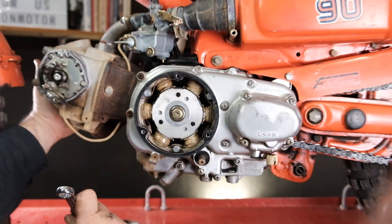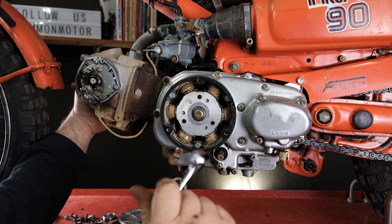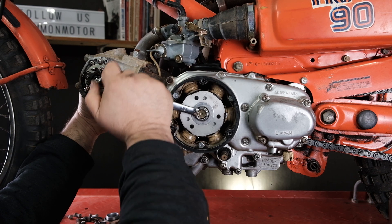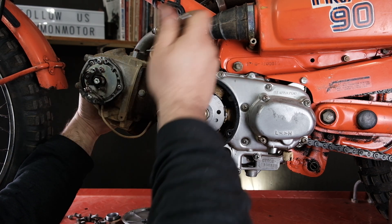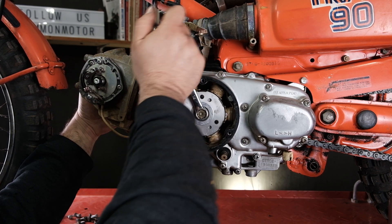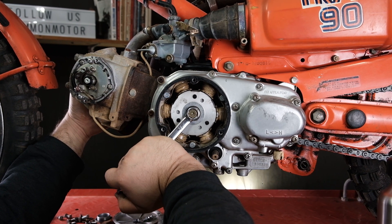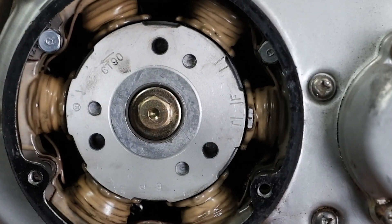I'm going to put my finger over the spark plug hole — we took the spark plug out — and turn the engine over counterclockwise to find the spot where we're on compression. I'm turning the engine and I'm not feeling anything on my finger, so that would be the exhaust stroke, meaning we were actually in the right spot to begin with. Let me verify — yeah, I feel the pressure on my finger now. That's top dead center on the compression stroke.